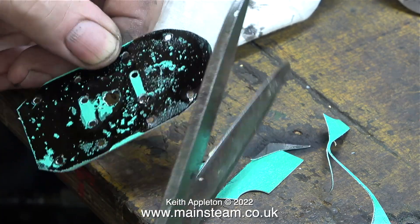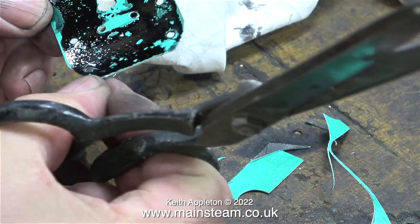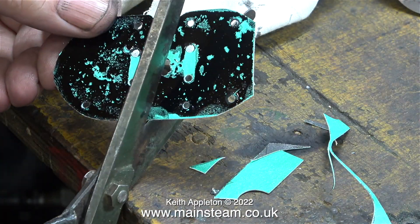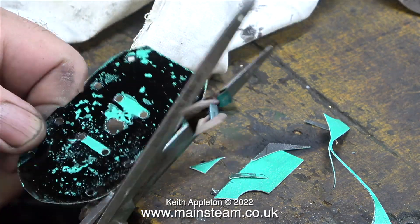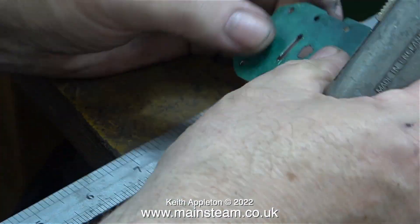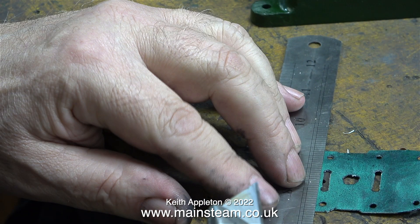With the ink still wet, the next step was to cut the gasket to size. There are other ways to make gaskets — I just use this method because it's simple and quick. I punched a hole at each end of the steam ports then cut the middle section out using a very sharp Stanley knife. Health and safety warning: when using sharp tools, always keep your fingers behind the cutting edge — that way you will not cut yourself.